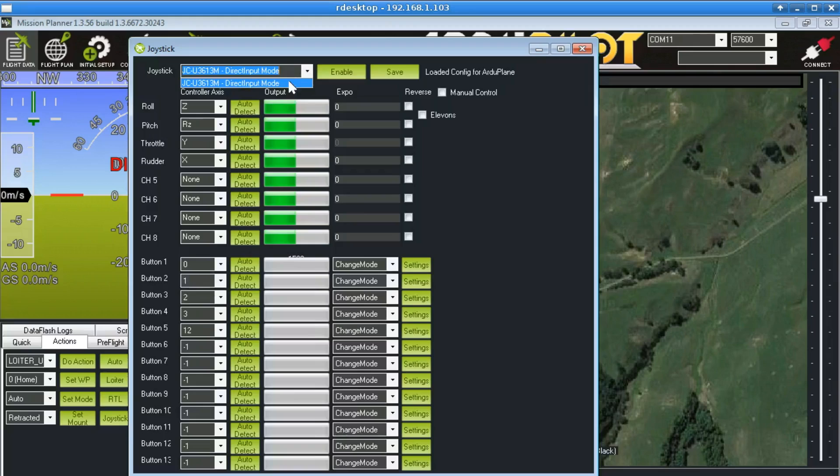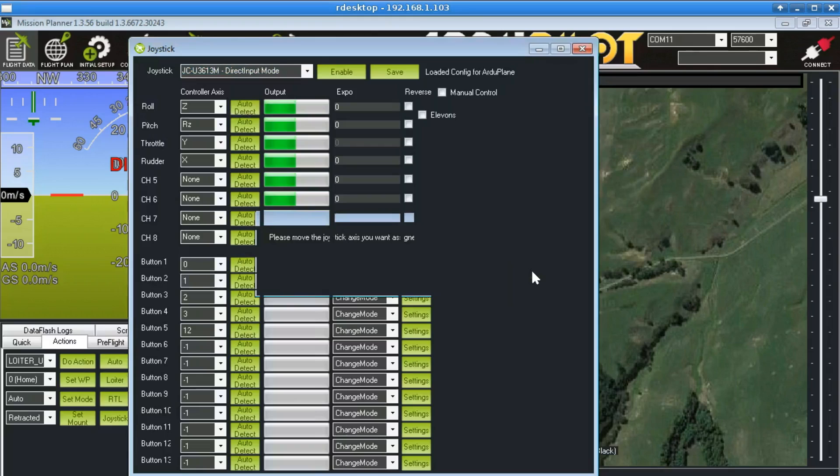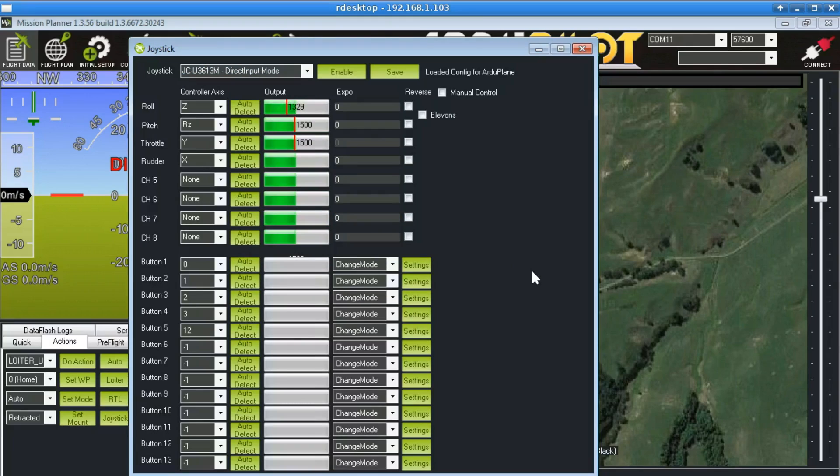Presuming you've used this before and played video games with it, it should just show up there. Then there's an Enable button here - don't click that right away, because especially if you have a plane connected, this will let your gamepad take over control from your regular radio transmitter. So you don't want to do that until you've actually set up how your joystick axes and buttons are going to work. It's very easy - you just click on Auto Detect. So for Roll, I click Auto Detect, click OK, and then move the stick for Roll whichever axis I want that to be. And you can see it's detected that one.